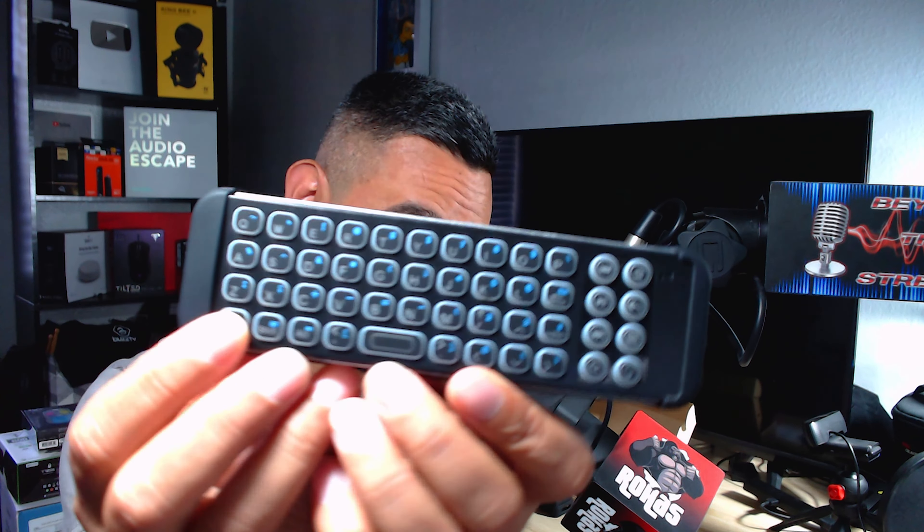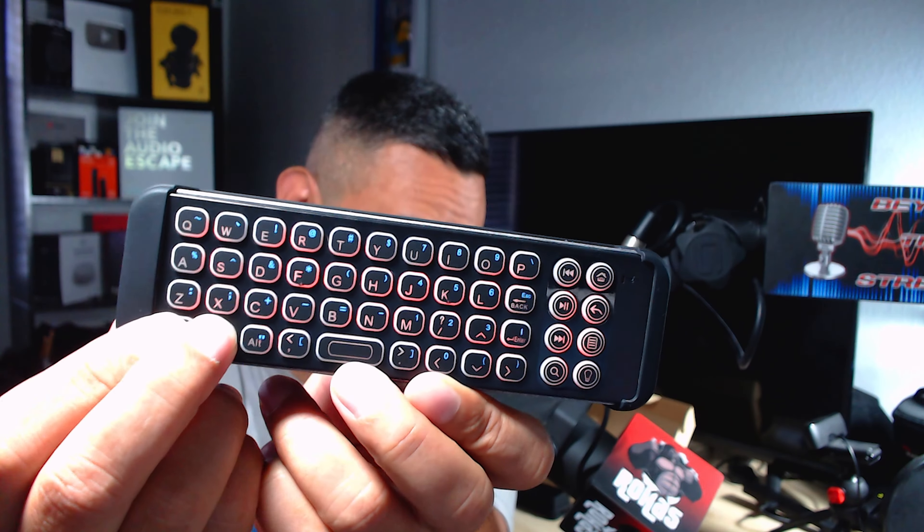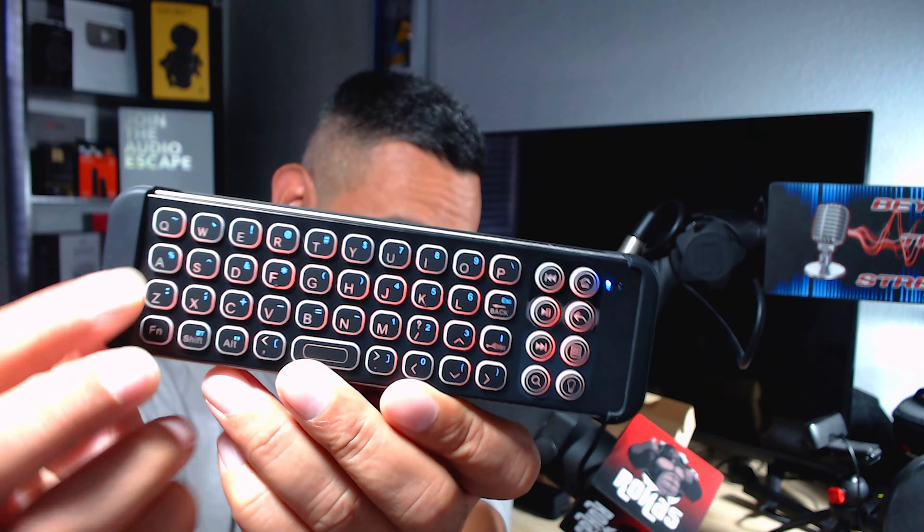When you want to turn on Bluetooth, this mode indicator has to be shining blue. The way to do that is you press FN and right next to the FN key is BT — that's Bluetooth pairing mode. You do this for any Bluetooth-compatible device and you'll be able to find it. Let's go ahead and hold that BT button now.